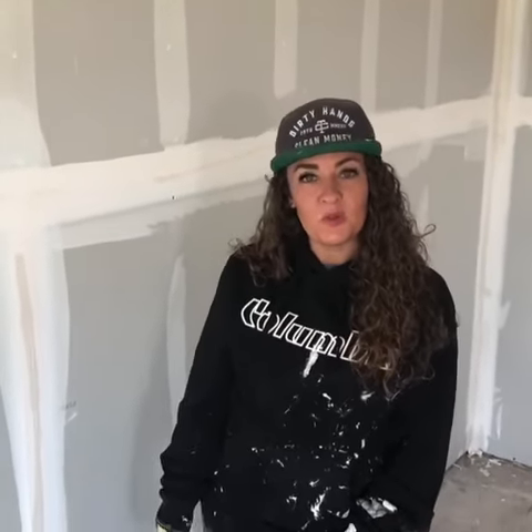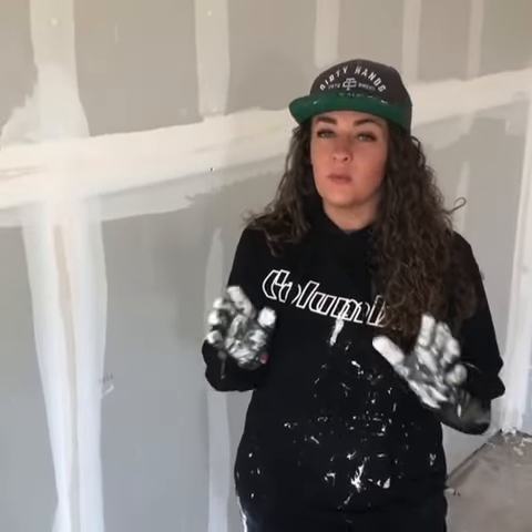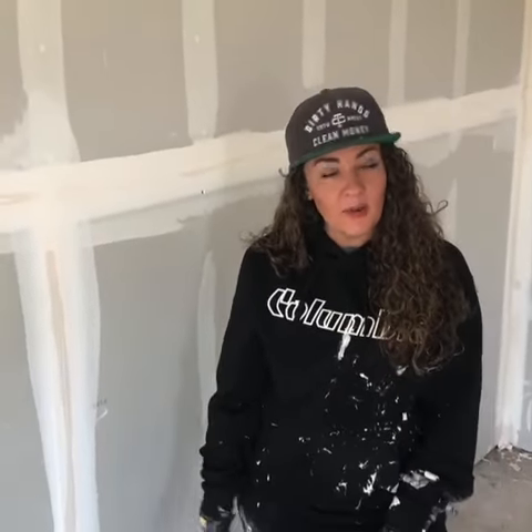Hi guys, I had a couple questions yesterday about my video and the order in which we taped, so I wanted to take a minute and break things down. Now, as with drywall, there's a million ways to do something — my way might not be the best way for you. This is just how I was taught and how I do it.